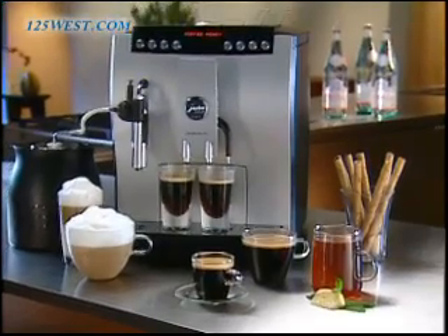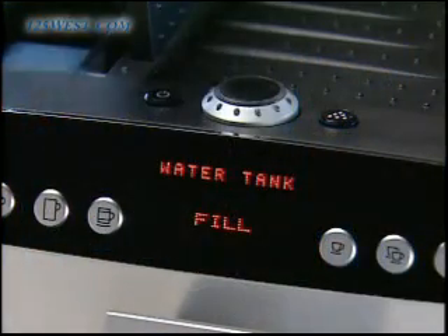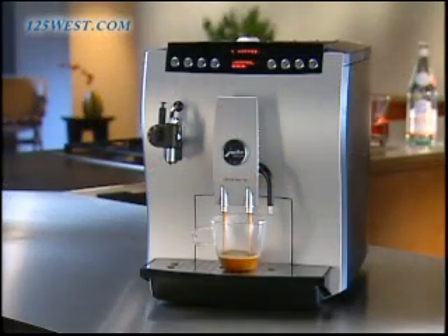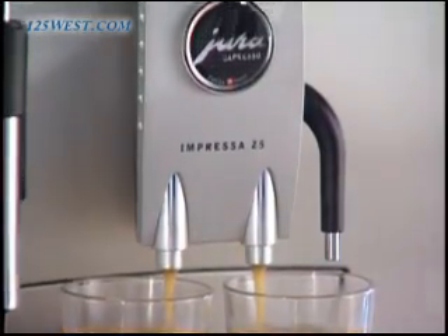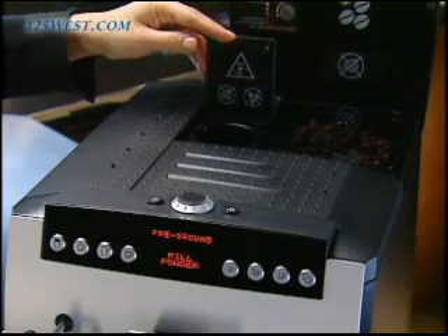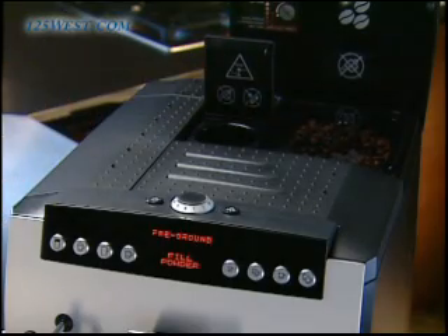The professional Z5 has many state-of-the-art features. It has electronic sensors to tell you that your water and bean levels are low. The commercial quality conical steel burr grinder is sound insulated to let you operate the machine without disturbing a conversation. The two stainless steel lined thermoblocks assure uninterrupted continuous use with no downtime. And a separate ground coffee funnel lets you use a different kind of coffee, such as decaf, when you have regular beans in the bean container.